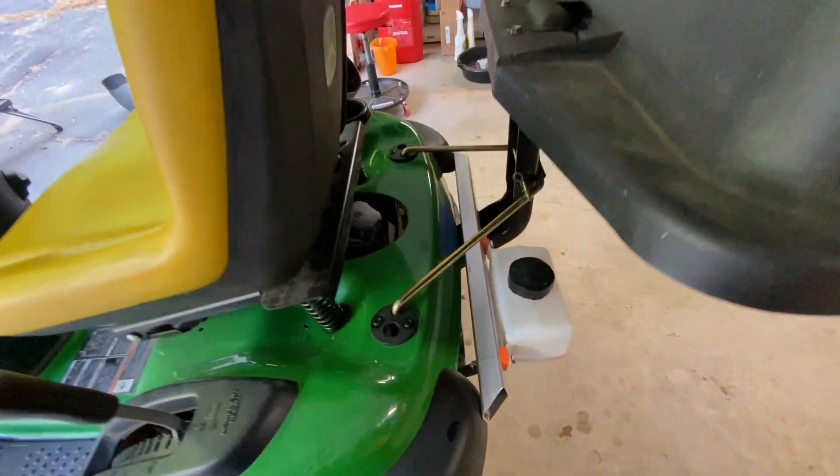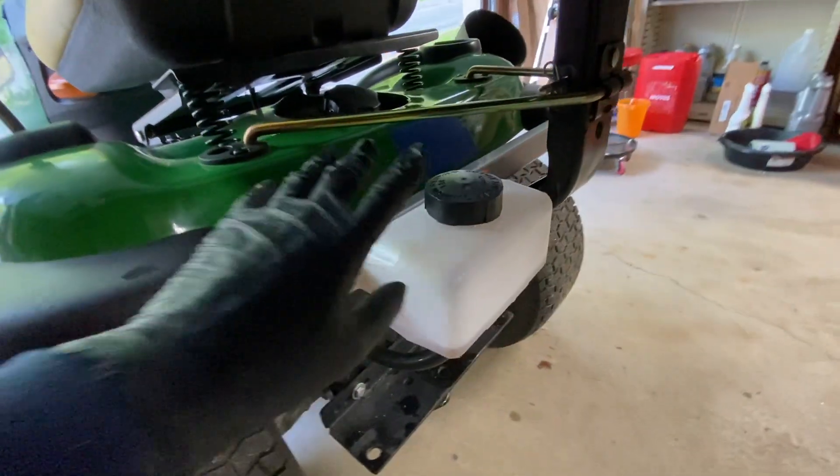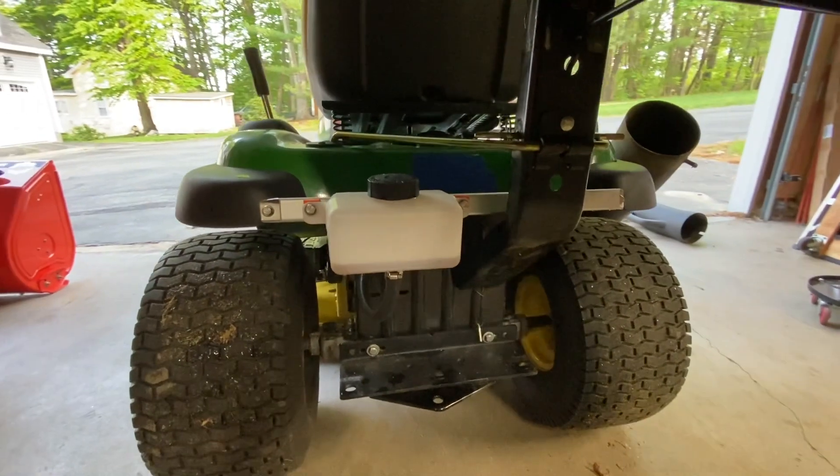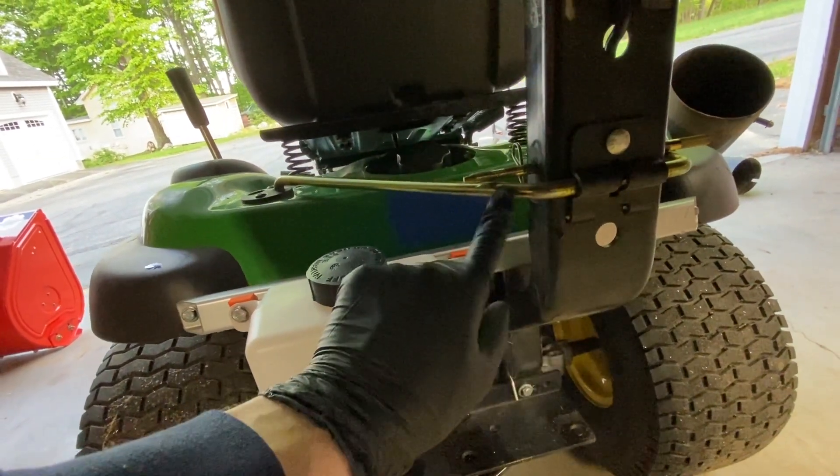This is where I mounted my external expansion tank for the transaxle. I located the tank on the left side of the mower so that it wouldn't interfere with my bagger attachment. You can see the bagger's main support here, and it has these two bars that secure it to the top of the mower.